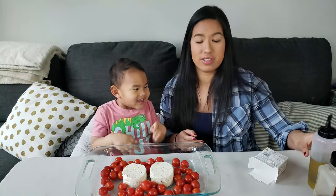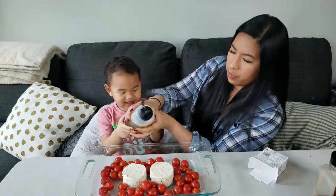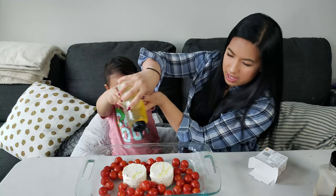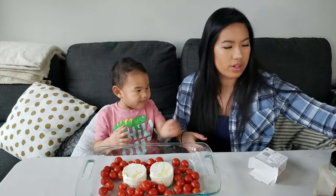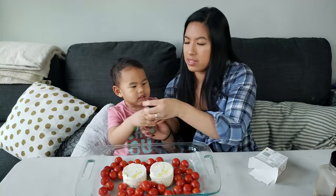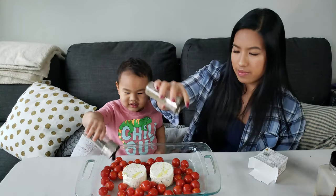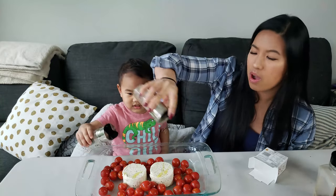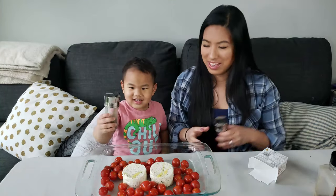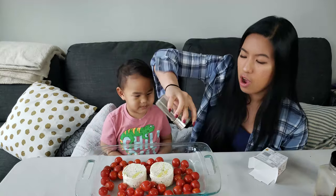Now we're going to drizzle some olive oil — just a bit. Can I help? Okay, I'll help you. There you go. Thank you. You're welcome. Now we sprinkle some basil, and I'll do oregano. You're only putting it on one side — you have to put it all around. So you have to put it all around.